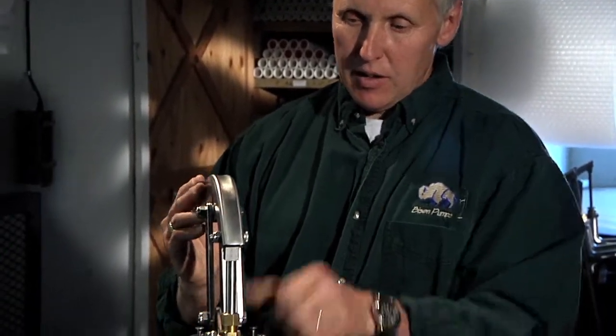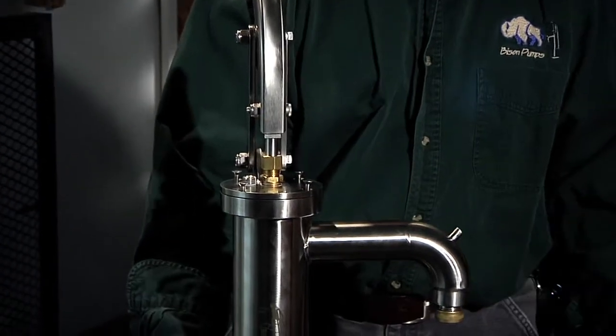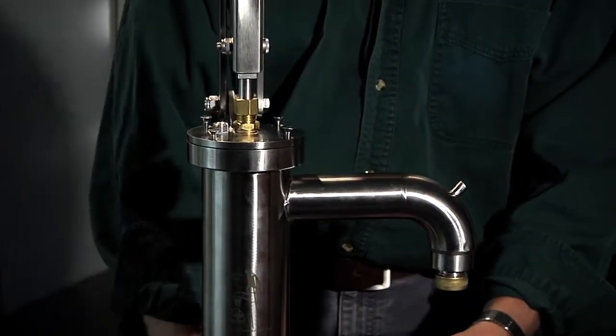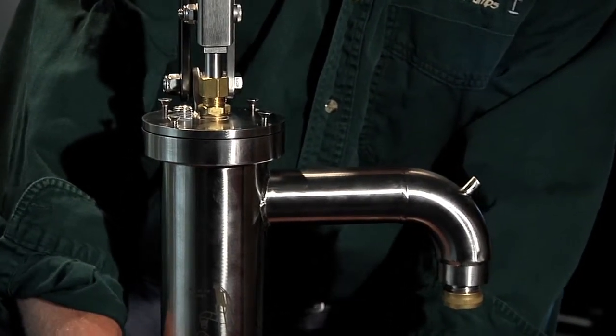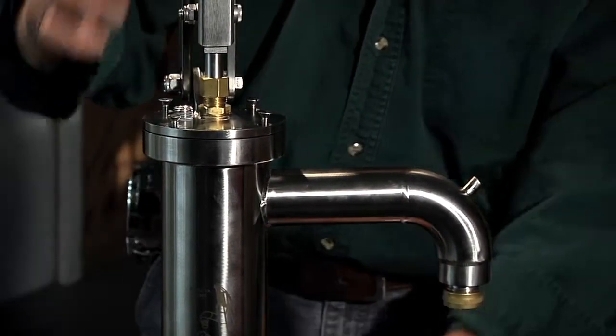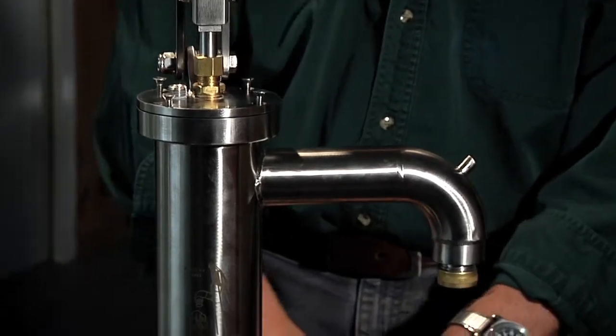Another nice addition to our one-piece shallow well pump is a drain plug that we're now providing in the top of the cap. As some of you may already know, in order to drain this pump out, if you lift the handle all the way up, there is a little drain pin right in the base of the body of the pump. It's inside the cylinder, and it looks just like that. When this handle is all the way up, it pushes that drain pin down and lets all the water drain back to the well.